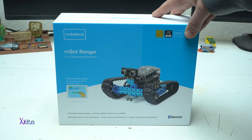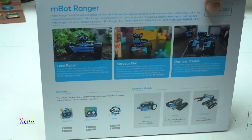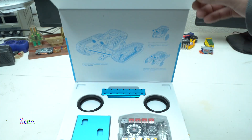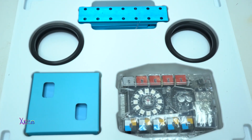Hello Hacktubers and welcome back to my channel. Today we have an unboxing video of the MBot Ranger 3-in-1 educational robot kit made by MakeBlock. Watch the whole video if you want to enter the giveaway of one MBot Ranger robot kit, and let's start.